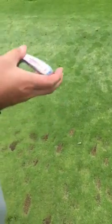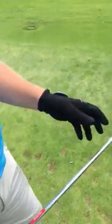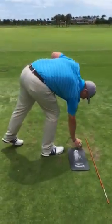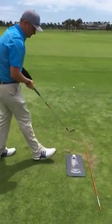Yeah, I think this needs to be more out this way so the toe is coming down a little bit more than the heel, so maybe flatten it out — but that's where the three degrees up comes in.